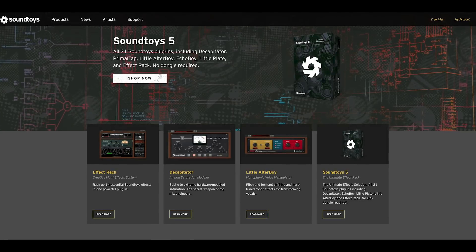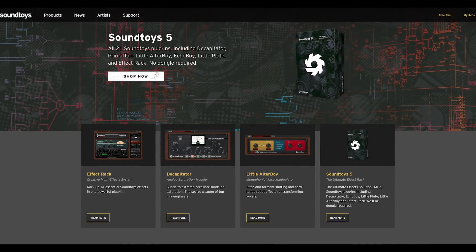Big sponsors for this week are Soundtoys. Try out anything they make for free over at soundtoys.com - they make some of my favorite creative mixing effects in the known universe.